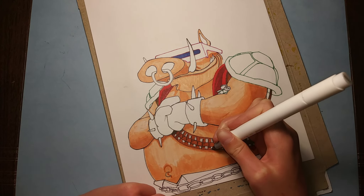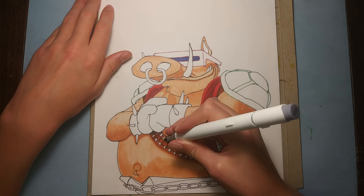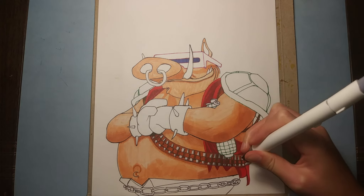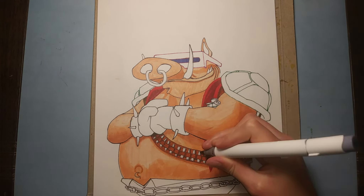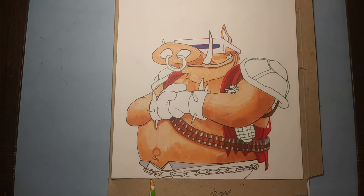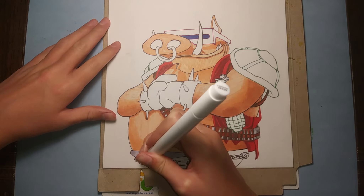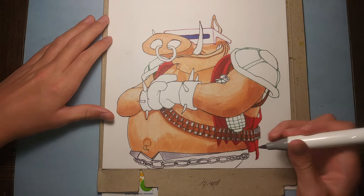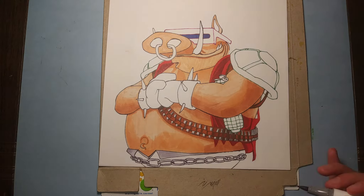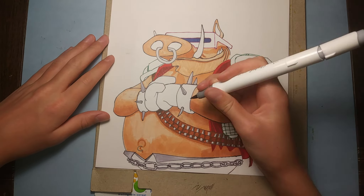So now I'm just going to add shadows to the little belt he's got with all the ammo and to the ammo itself. And then I'm just going to color a bunch of other gray things, such as the flaps on his pants. And then I'm going to make the chains gray and add some different shadows. And then I'm going to do the same thing with all the other silver things — make them silver colored.